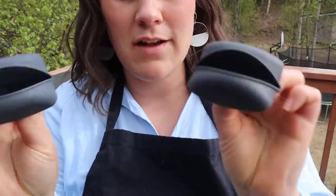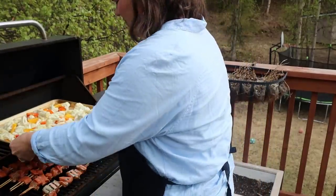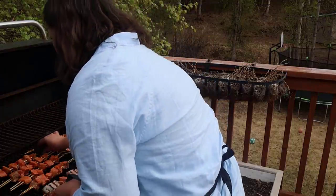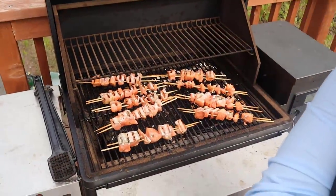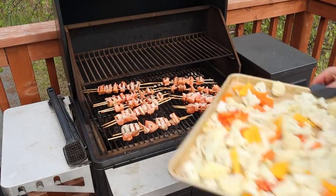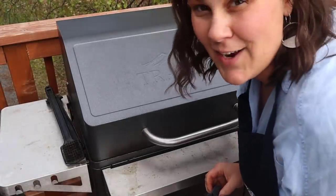I wasn't sure what I would use these little Pampered Chef mitts for, but they have come in really handy for moving things on the grill. These are looking beautiful and charred. I want to get this closed pretty quickly so we can keep it up at temperature. Move these around a little bit — we'll come back and check on them in a few more minutes.